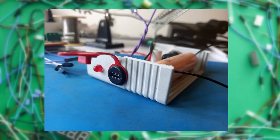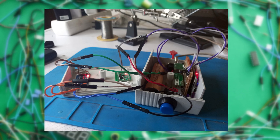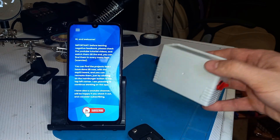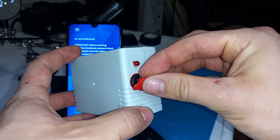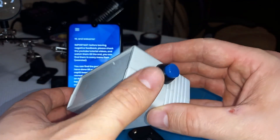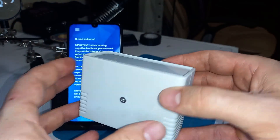I drilled some holes to fit the USB connector and the LED indicator, and on the other side I put a switch to be able to turn the device on and off. All the components fit in there, and I managed to make a product-looking device. It has a USB charging port, the LED is here, and on the other side I've got a power switch. In my opinion it ended up great and I'm satisfied with the results.